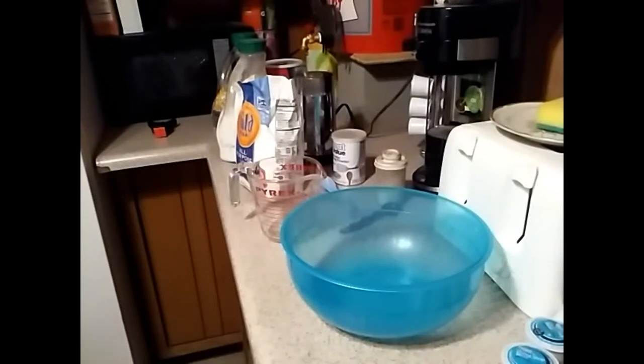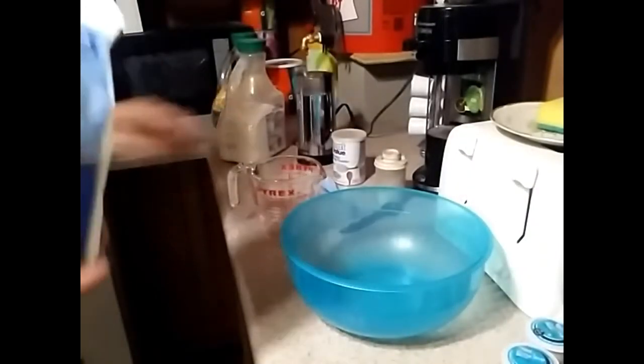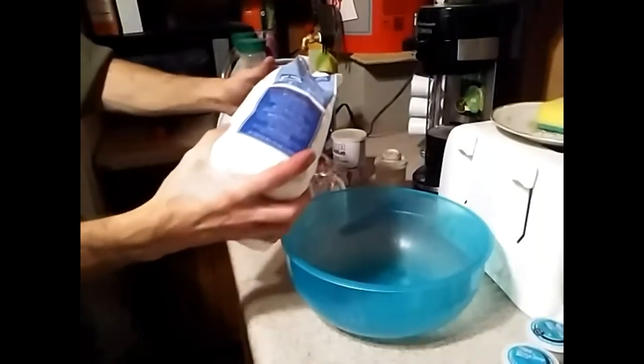Okay homesteaders, we're going to make some cornbread. I know some people like cornbread, some people don't. I'm going to show you an easy way of making cornbread from scratch — it's healthy and it's easy to do. So what we're going to do is start out with two cups of flour. You can do whatever type of flour you want.